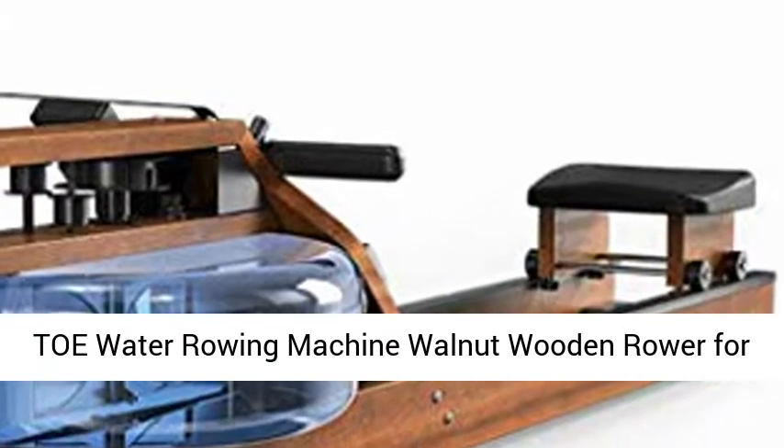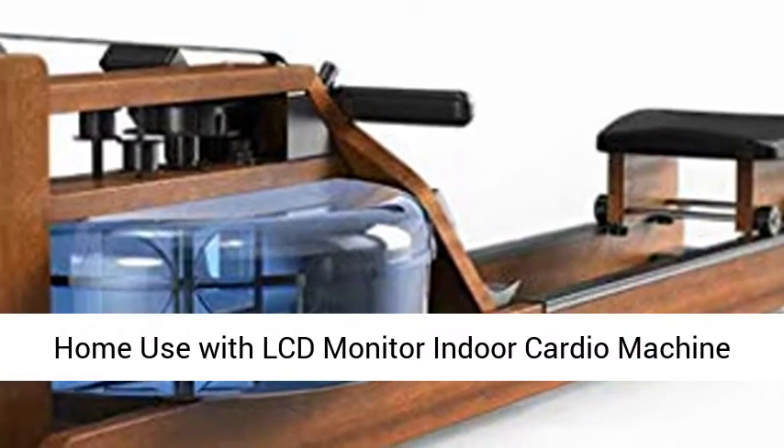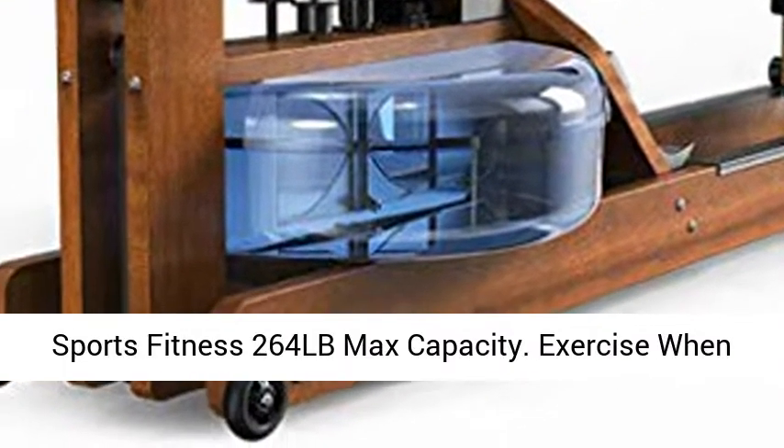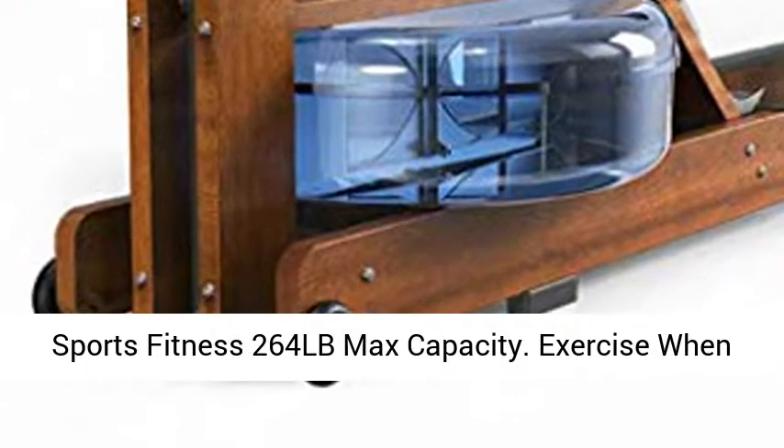Tow water rowing machine — walnut wooden rower for home use with LCD monitor, indoor cardio machine, strength training exercise equipment, workout sports fitness, 264 lb max capacity.